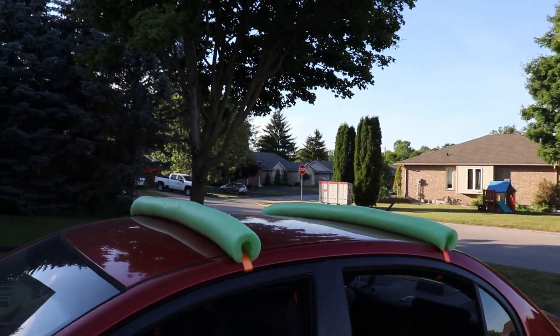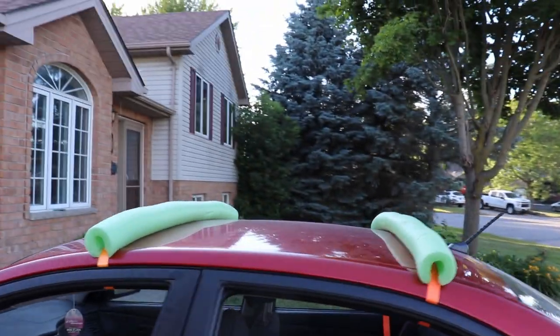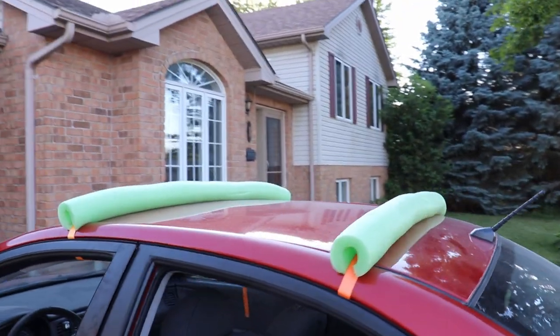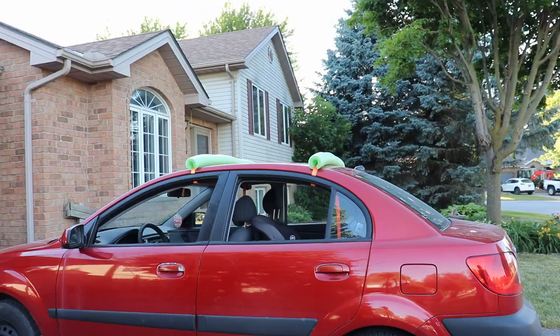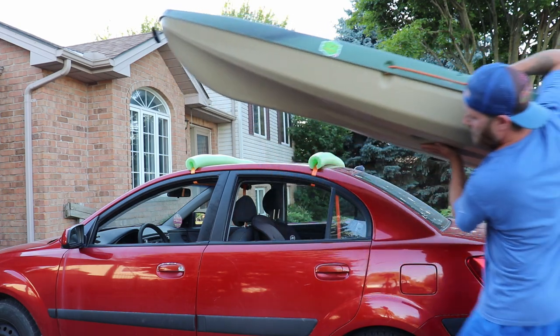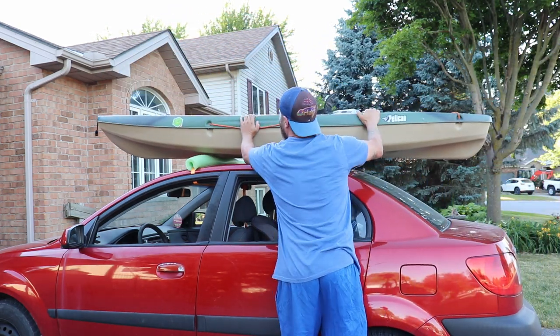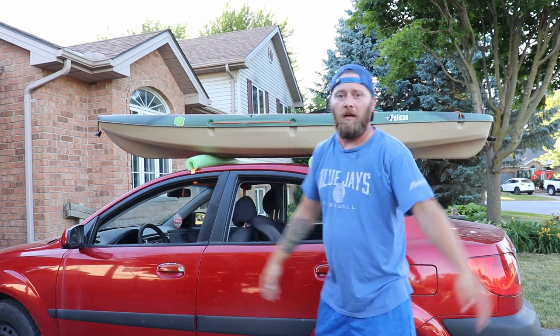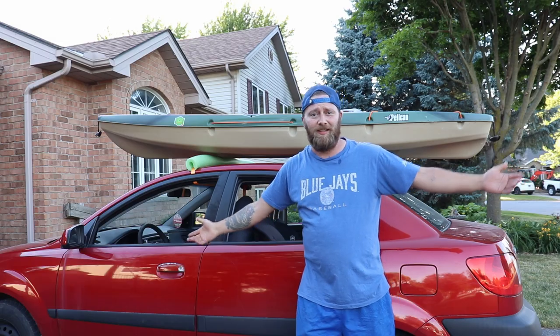Now all that's left to do is to strap down your kayak — your missile, your dead body, whatever it is you're gonna transport. I'm gonna do a kayak today. Let's get that on there. Strap it down with the same method and you're good to go.